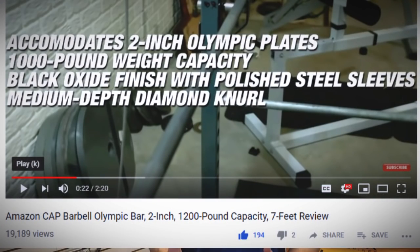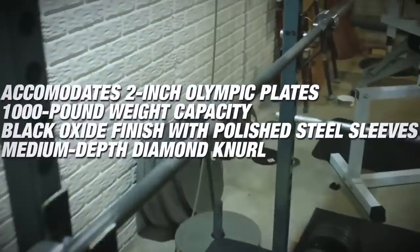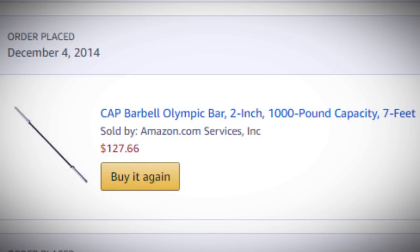Lifting family, welcome back. I wanted to do an update on one of my more popular reviews for this channel — the Cap Barbell 1200-pound barbell that I still use to this day. I wanted to go over everything in terms of how this bar has held up over the past four years. I ended up purchasing this in mid to early December of 2014, so we're a little over the four-year mark.